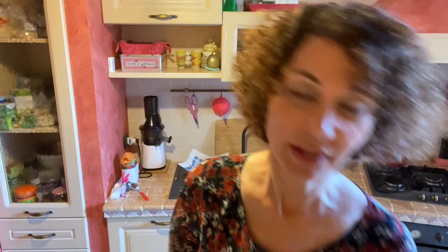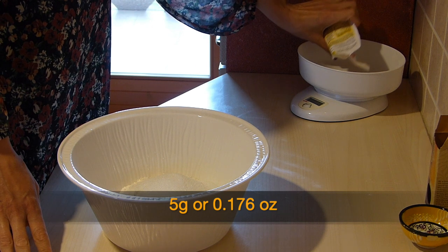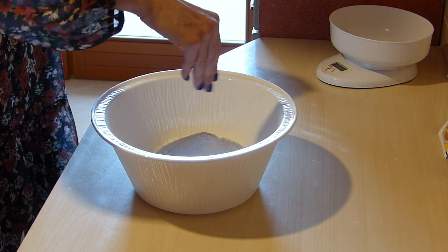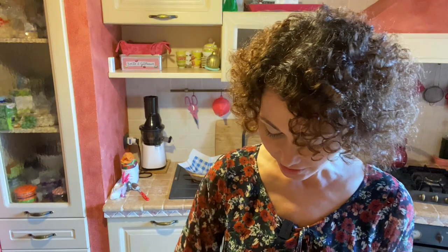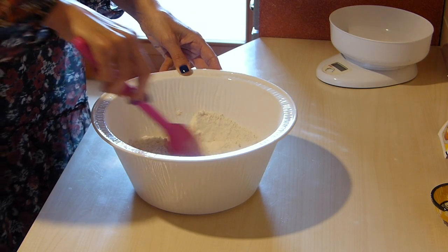Poi prendo il lievito per dolci e ne metto 5 grammi all'interno degli ingredienti — then I add 5 grams of baking powder. All'ultimo ingrediente, un pizzico di sale all'impasto — and finally a pinch of salt. Mescoliamo un pochino gli ingredienti secchi e facciamo un buchetto al centro — mix the dry ingredients a little and make a small well in the center.